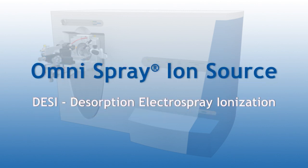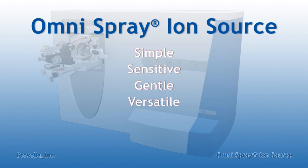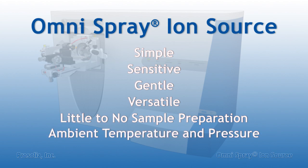Desorption Electrospray Ionization, or DESI, is a simple, sensitive, gentle, and versatile ionization method that allows for direct and rapid sampling of surfaces with little to no sample preparation, all at ambient temperature and pressure.